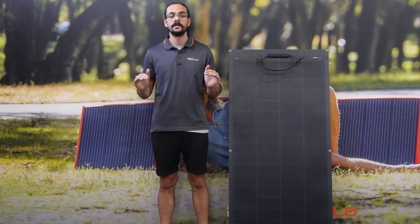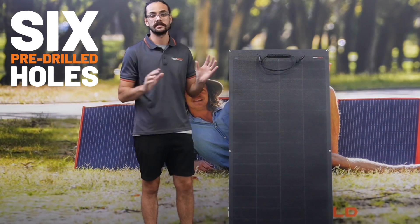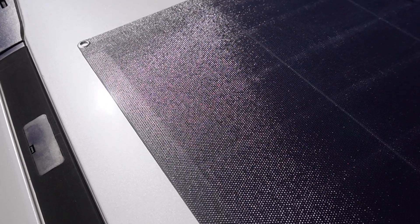Mounting for this panel is going to be a breeze, as there are pre-drilled holes already around the entire panel, so no need to risk damaging the panel by drilling holes into it. Failing that, you can always mount it with mounting tape.